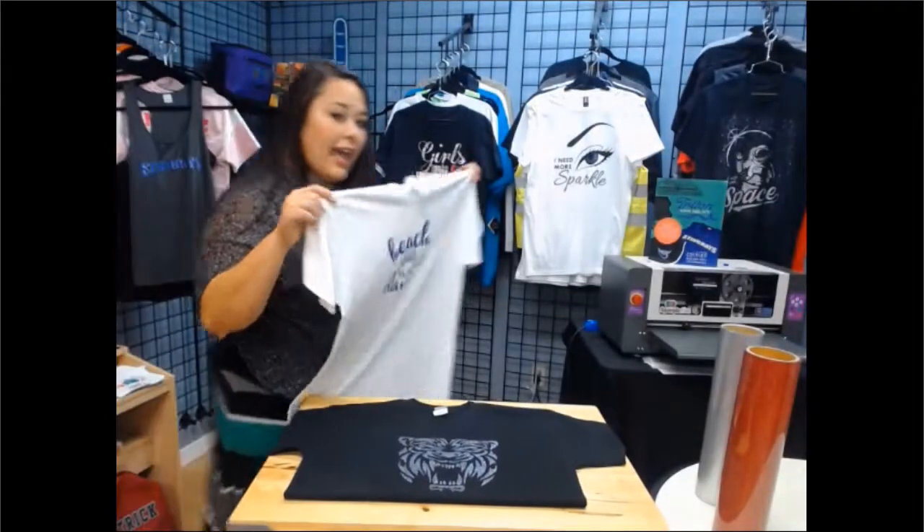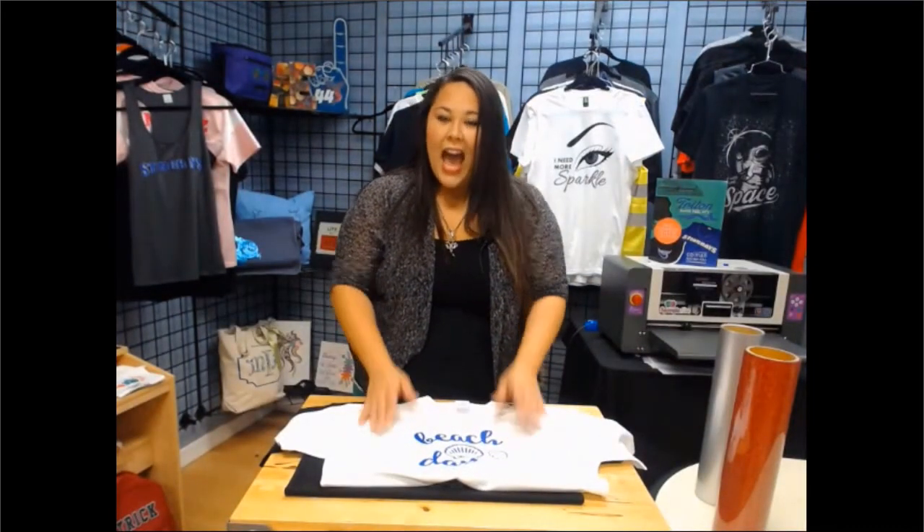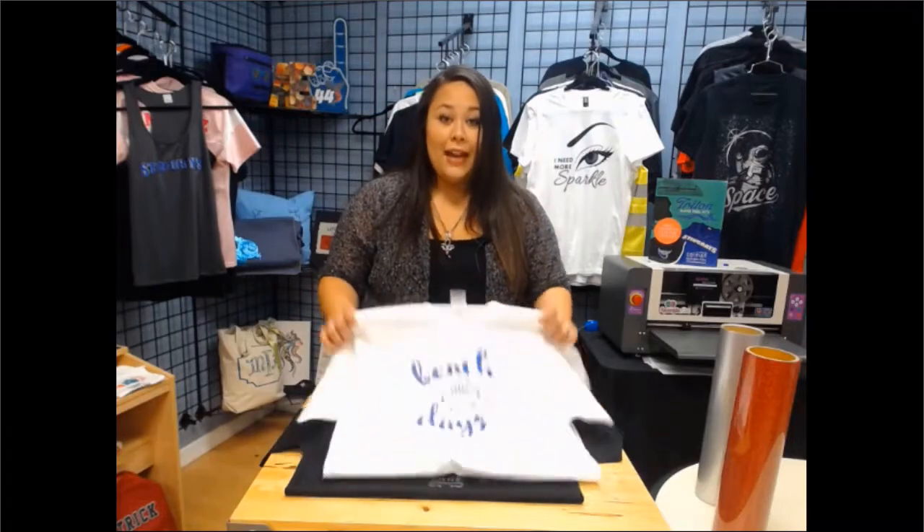When it comes to the opaque, just so you know, you're going to press this at 302 degrees for 10 seconds at a nice medium pressure. That's to make sure that the glue embeds into the material nicely. Opaque, beautiful.